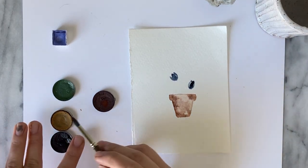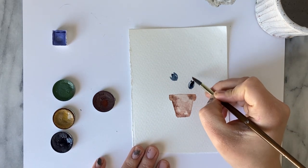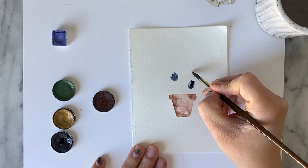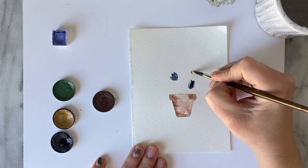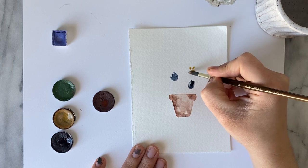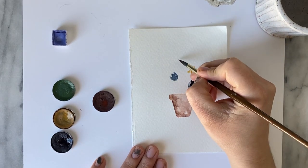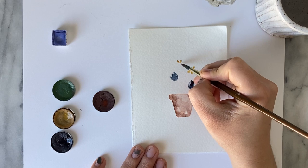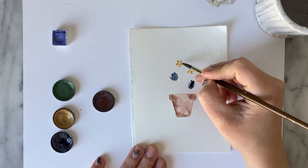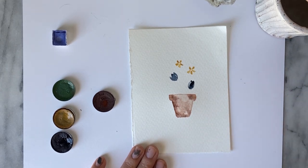I'll clean off the brush and then move to my yellow. Directly above this first tulip I'm going to make a little five-petal flower. Just do a little dab down — one, two, three, four, five. You can do one up here too: one, two, three, four, five. You notice they're different widths and a little bit different lengths — that's totally fine. Go ahead and clean off your brush.